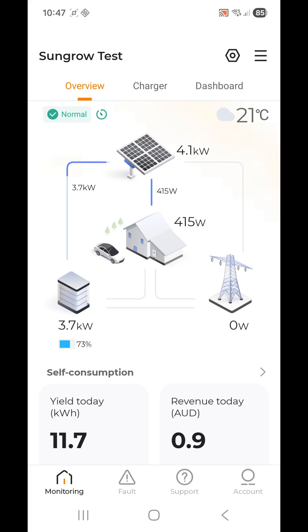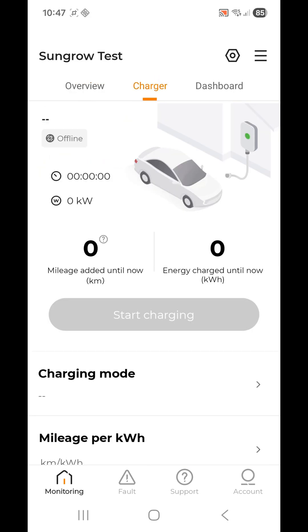Once you're logged in, you can see that the EV is clearly shown beside the house — that means the iHome Manager is fully commissioned. From here, you can go to the charger section. We don't have a car plugged in at the moment, so there's nothing showing there.